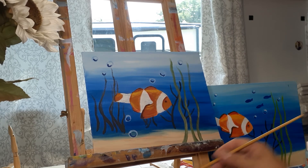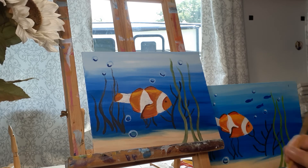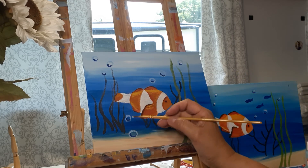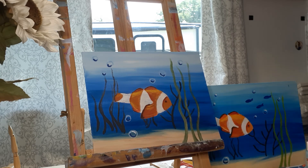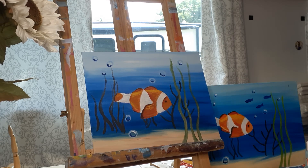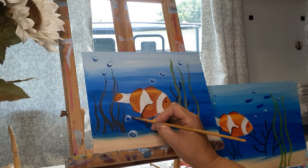Now I have the bottoms of my bubbles. I'm going to wash out my brush and use titanium white. With the titanium white I'm going to do the top the same way I did the bottom with dark blue — so the top with titanium white. When I dip my brush I roll it on the side of my paint so I have a nice sharp tip, and then I just come in right on the top.